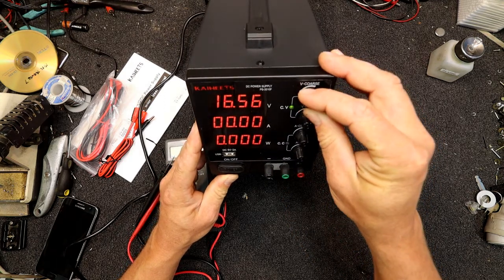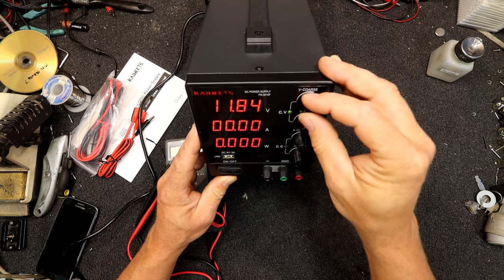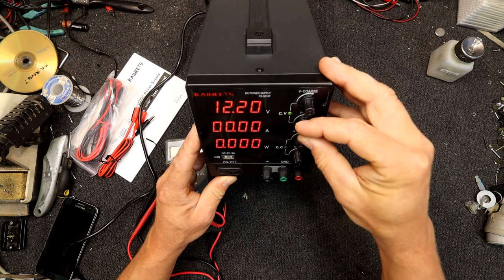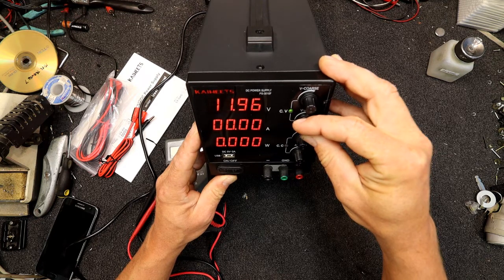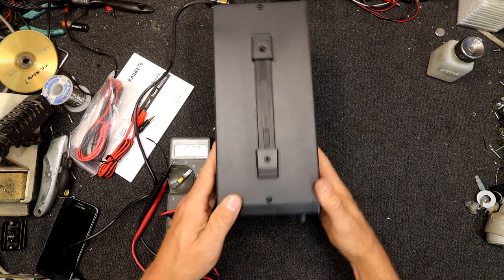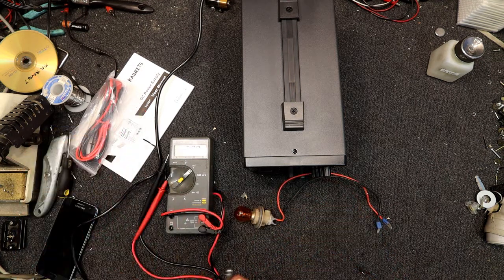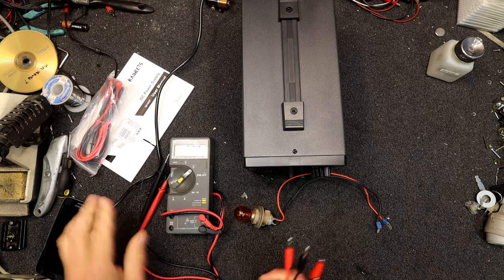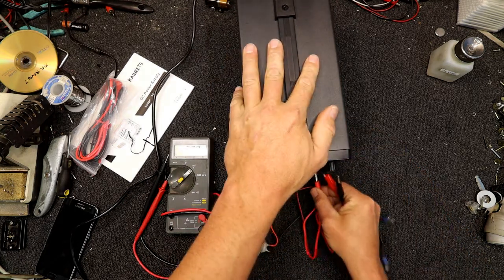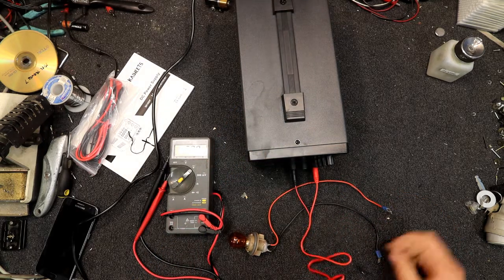The next thing would be to hook a load up. I think this coarse control is pretty coarse, to say the least — you can set it reasonably accurately. Sometimes these digital displays are a bit slow to respond. There was a light bulb around here I was going to hook up. Let's try some old school incandescent lamp. It does push in in the end — it just was a bit tight.